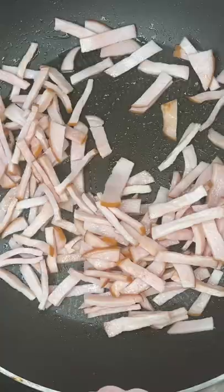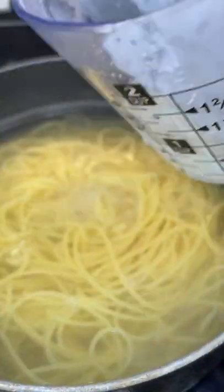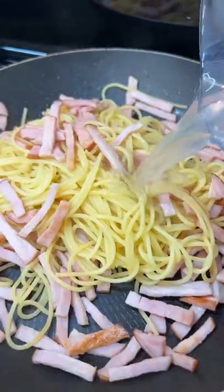Cut the ham and fry in a pan. Add spaghetti and a little bit of water in which they were cooked.